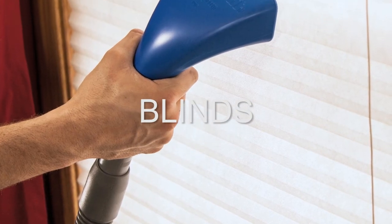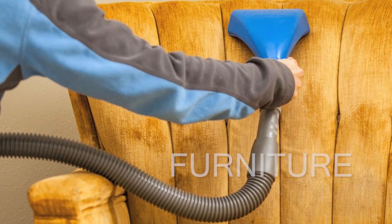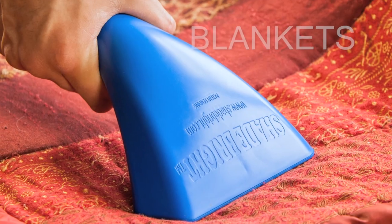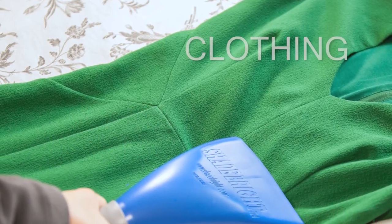The Shadebrite tool is so versatile. Use it to clean shears, furniture, lampshades, pool tables, roller shades, bolted-in top treatments, screens, mattresses, office partition walls, woven woods, and much much more.